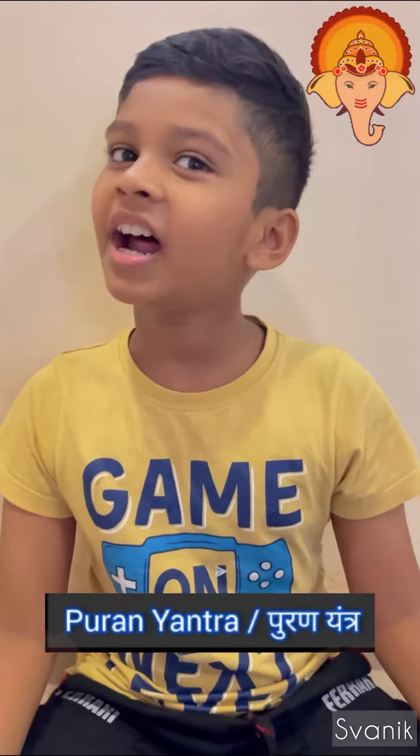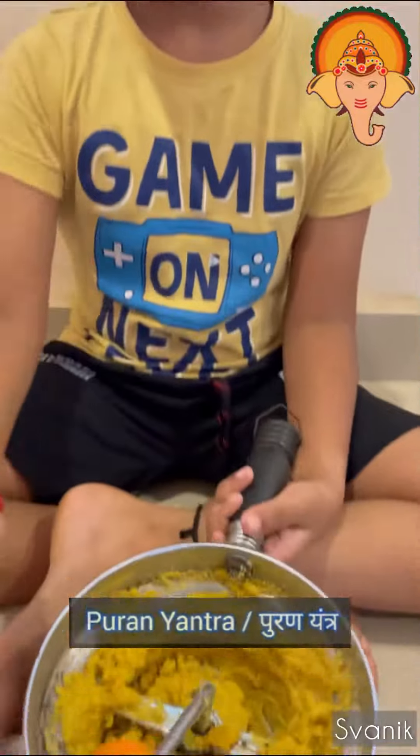Today, I am going to try my hands on making Puran the traditional way, not in a mixer. Puran is made in a special instrument which is called Puran Yantra in Marathi. This is how it looks like.